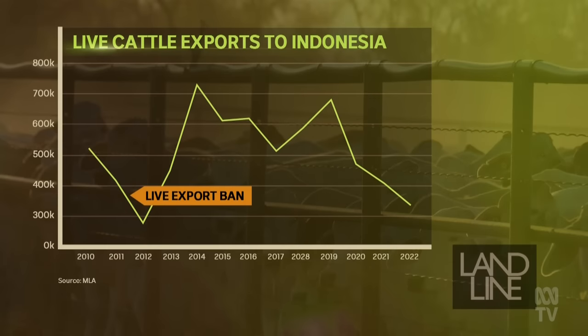G'day, I'm Matt Bran. Australia's largest customer for live cattle has long been Indonesia — back in 2019 it imported almost 700,000 head. But since then this trade has been in decline. The global pandemic played a role, and so too has the discovery of foot and mouth disease and lumpy skin disease in Indonesia. But what about the rise of frozen Indian buffalo meat being exported to Indonesia?